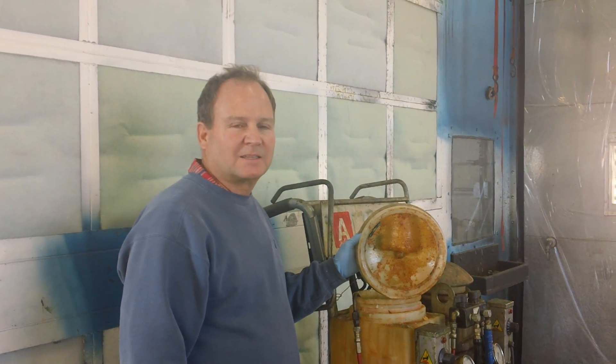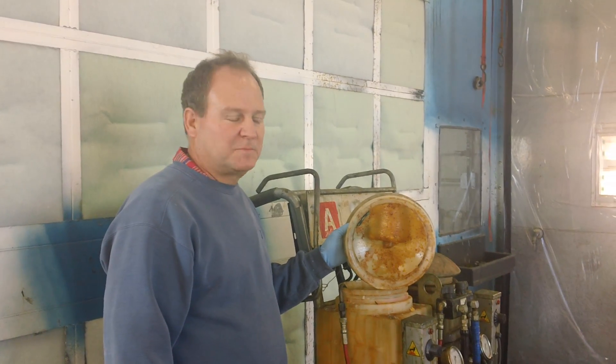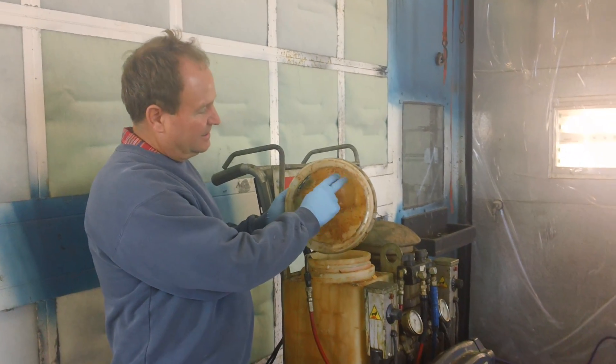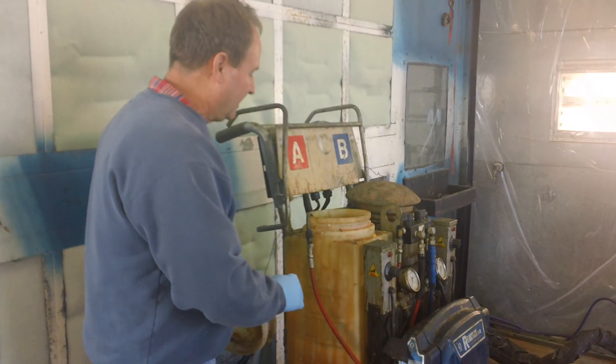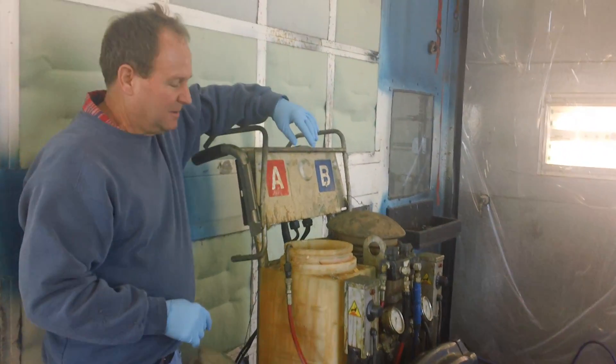We've had many customers ask us how they can clean their E10 tanks, especially the isocyanate side. The iso crystallizes reacting with the moisture in the air. On the inside of the tank, you can see there's very hard iso built up inside.